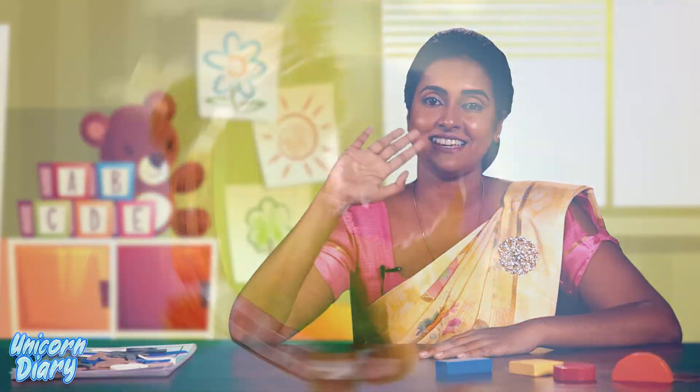Okay my kids, I hope you understood the formations and now you can practice the formations at home. See you in the next video, goodbye my kids.